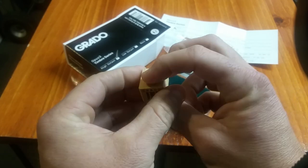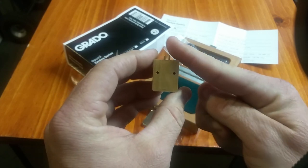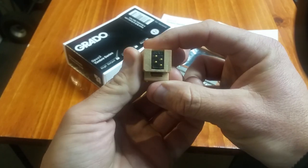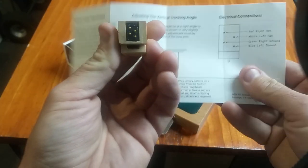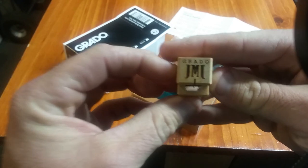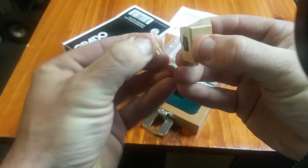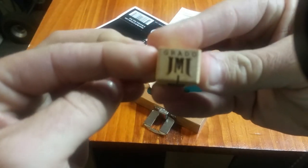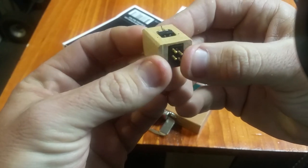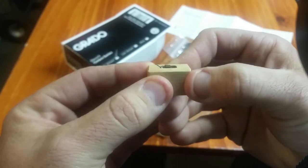That's a little different from the others — the Reference, the Platinum, Sonata — they all have a tapered body on the rear. Here are your four connections for the tonearm wires on the back. And the front — that is gorgeous. They put a really nice stylus guard on the bottom. You can see there is the cantilever — it is an aluminum cantilever with an elliptical diamond stylus.